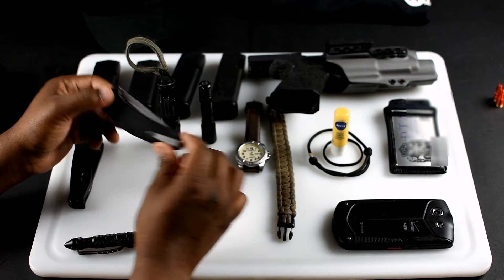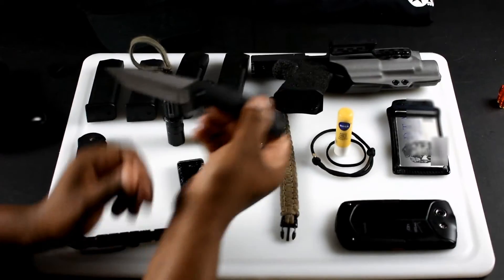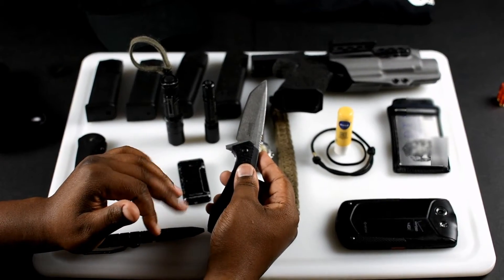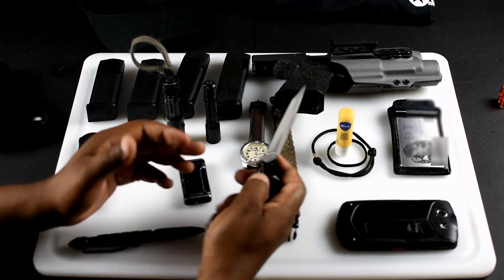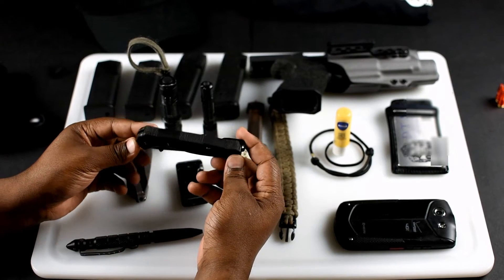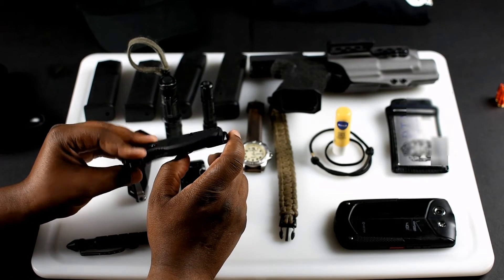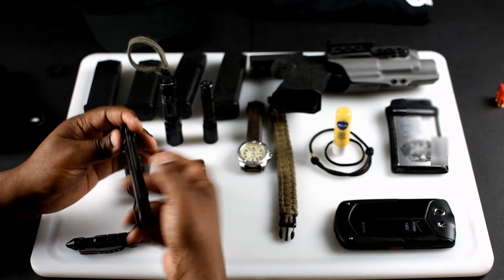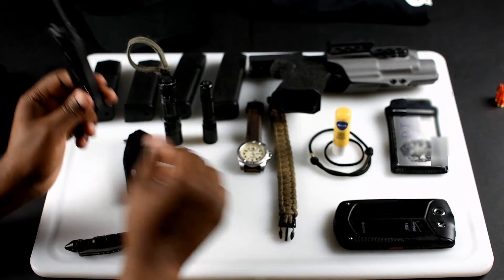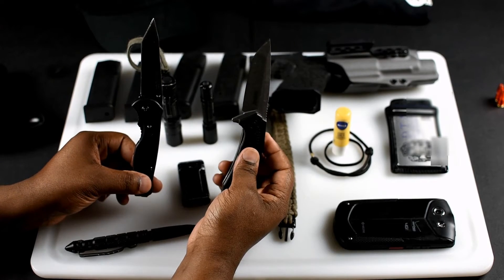Next is the Kershaw — a Kershaw SpeedSafe. A lot of people talk about the steel and what it does. I'm into two things: sharp edge and reliability, that's it. I've had this knife a couple of years and it's held up. The only thing I've had to replace is the clip. It's safe, it's sharp, and it's my primary knife — for cutting packages and, well, we'll leave the rest to the imagination.